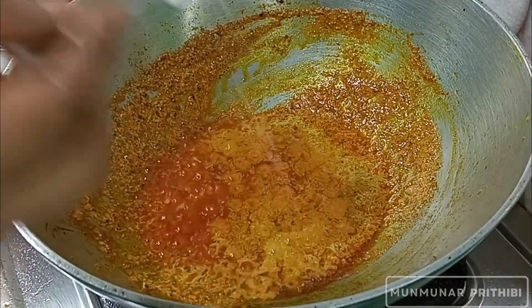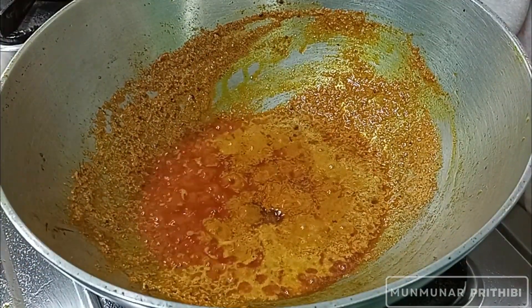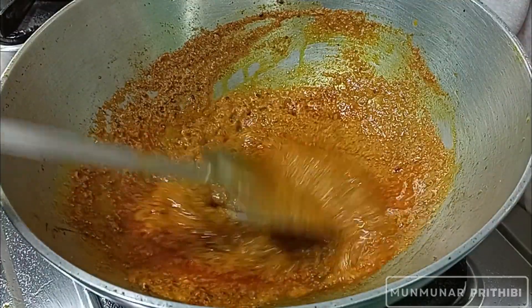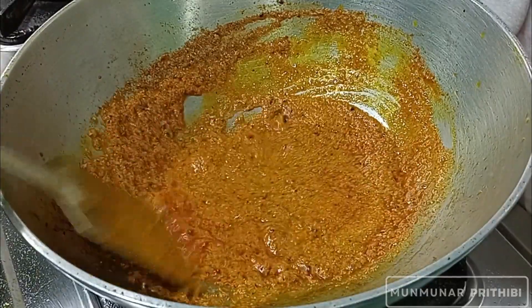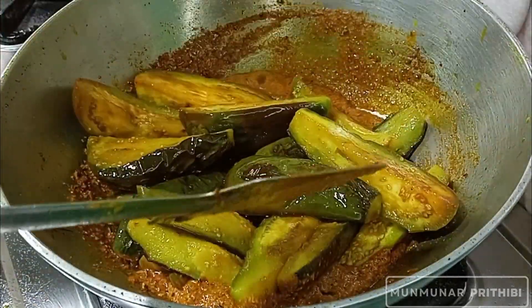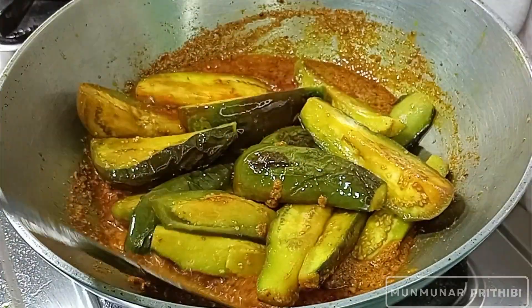The dough is cooked with the dough. I will add a little bit of flour to the dough and add the dough to the dough.